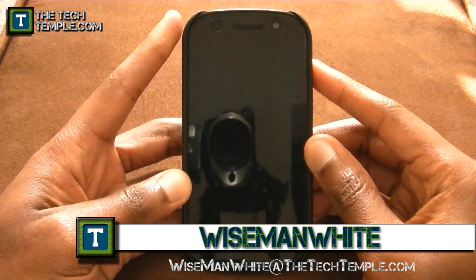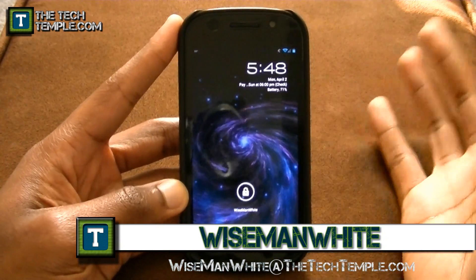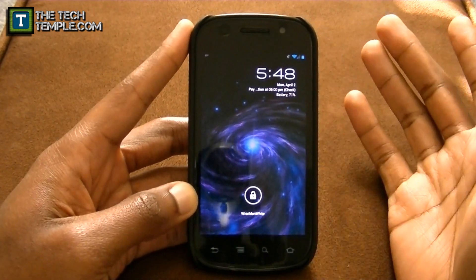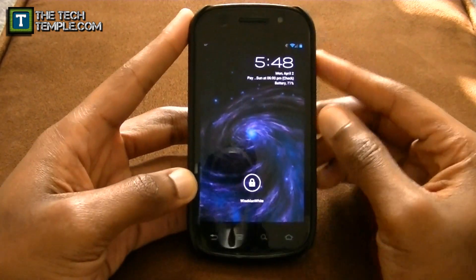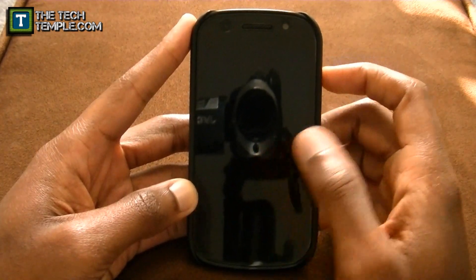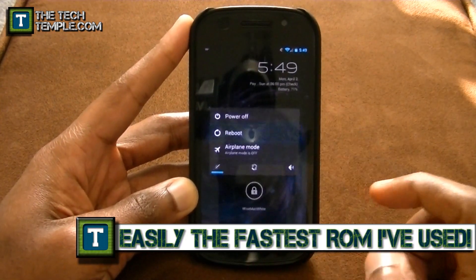Hey, what's up everybody, this is Wise Man White again. Thanks for checking out another video at the Tech Temple. In my last video I was showing off my apps and I got a lot of questions about what ROM I'm running, so I'm gonna go over it right now. I'm running a ROM called Slim ICS, so I'm gonna let it boot up so you can see how fast it is.